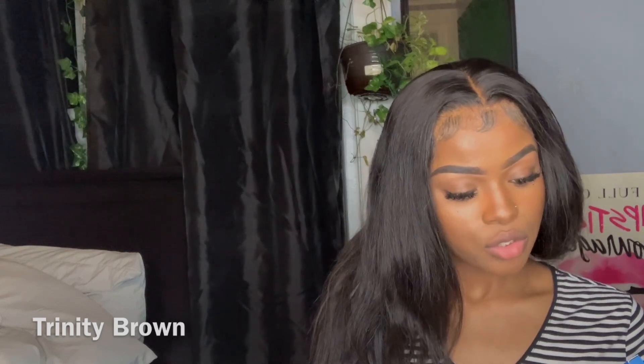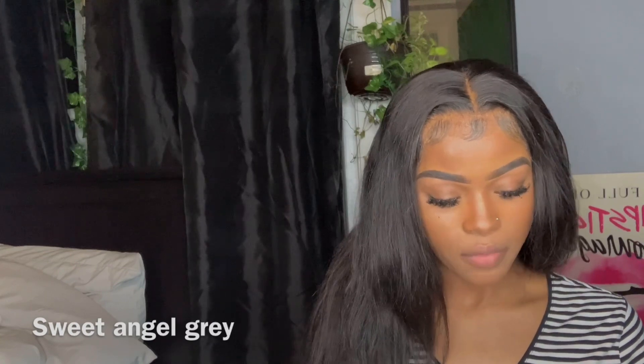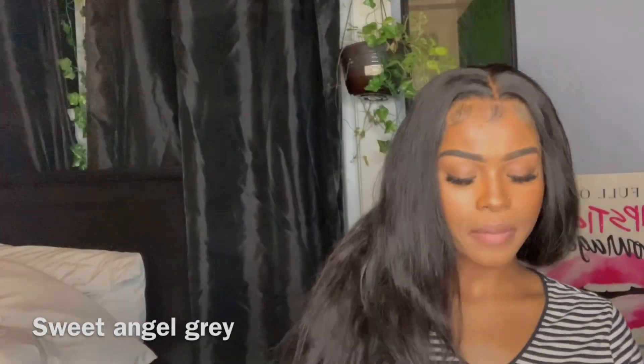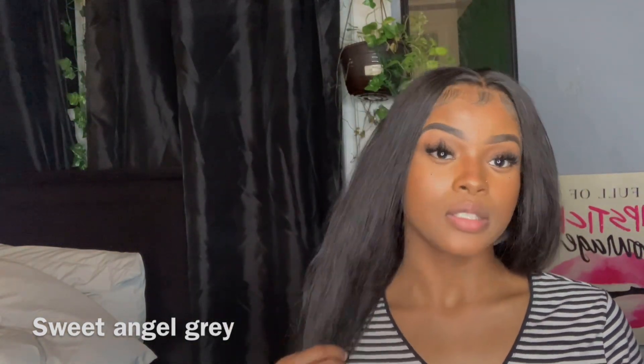A little minor stress pimple right here, so if you see it don't mind it. I have Lemon Brown, I have Trinity Brown, and this one — I don't even have a name on the box. I don't know if you guys can really see that, but it's kind of like clear. Without further ado, let's just get into this video.